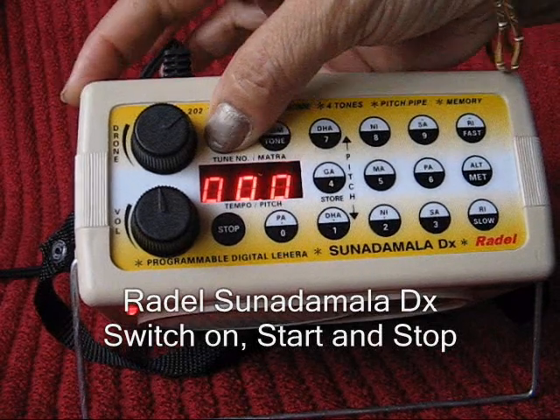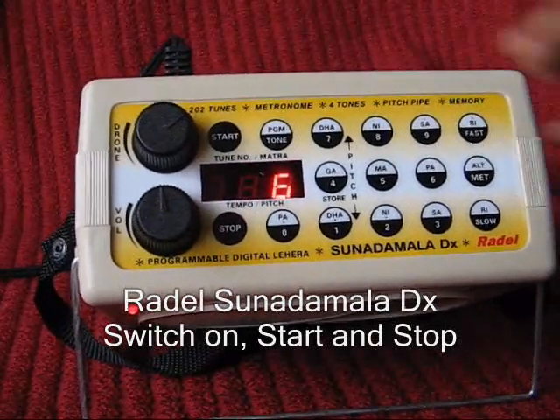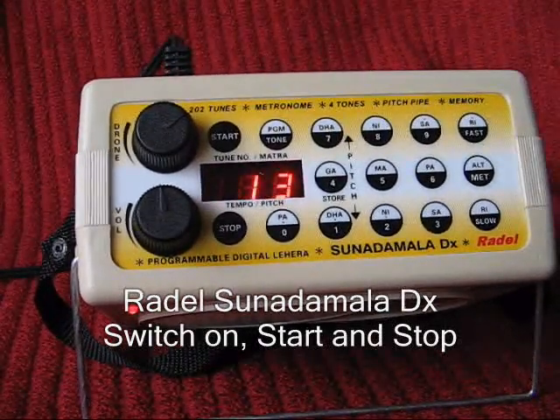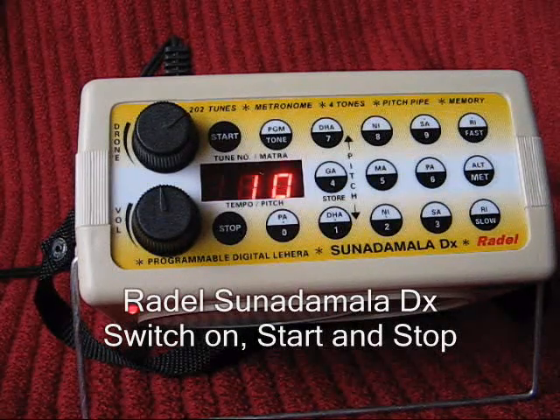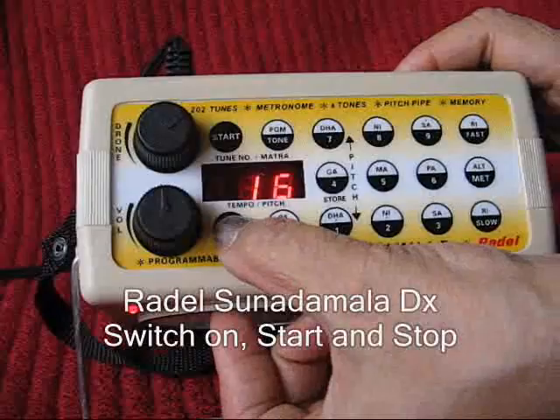Press Start to begin playing the lehra. To stop the lehra, press Stop.